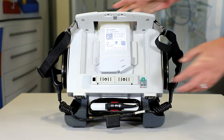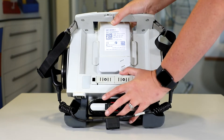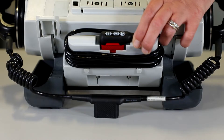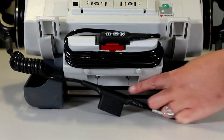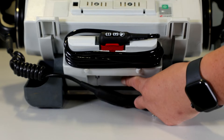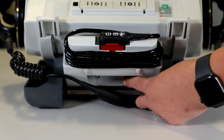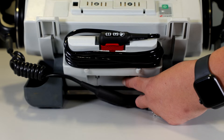Then we're going to check the tilt function on the Corporal — we just apply a bit of pressure on top and tilt it back like so. Under here is where we can find the battery for the defib, and the same things we check for this: we remove it and look for any cracks, any missing parts, any heat damage, or any leaks.